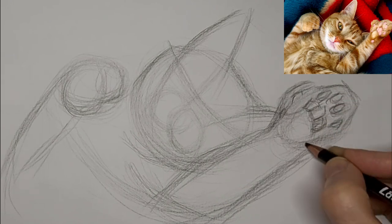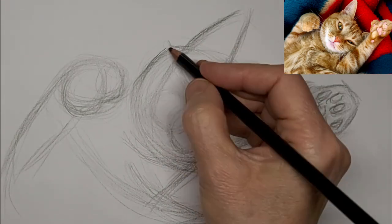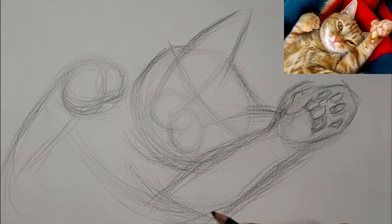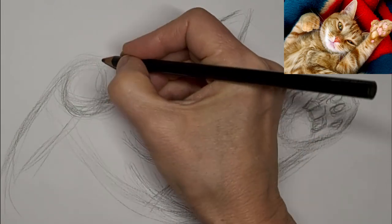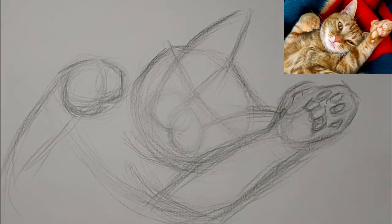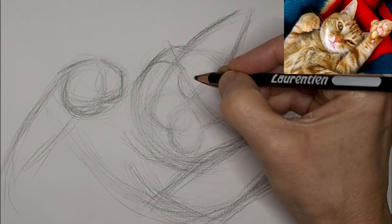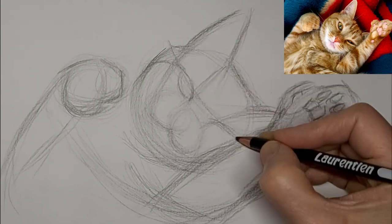A bit of fine-tuning there — not too much, though. I want to keep it really loose and gestural. Be in love with every stage of your drawing. I just love it now, where there's very little detail and just the suggestion.